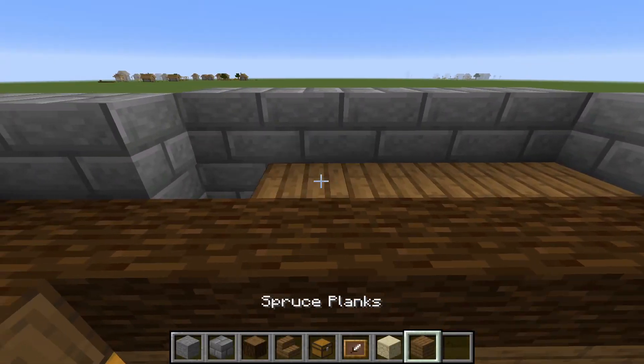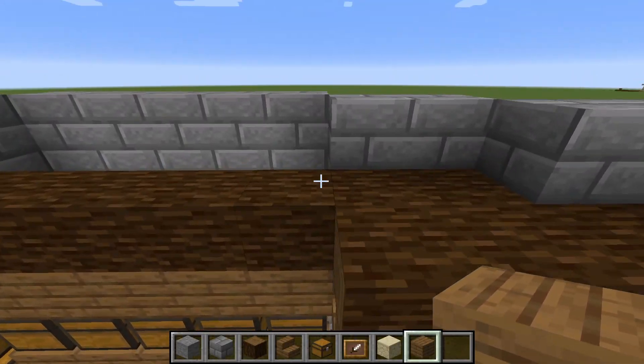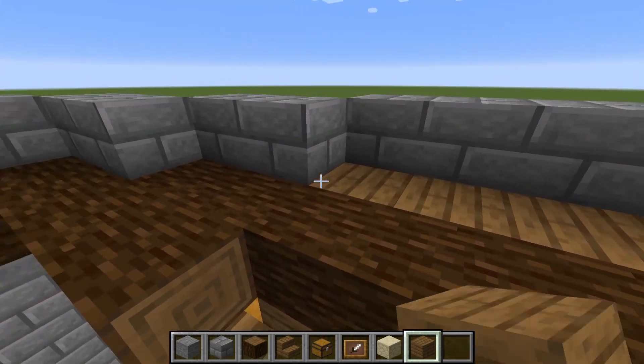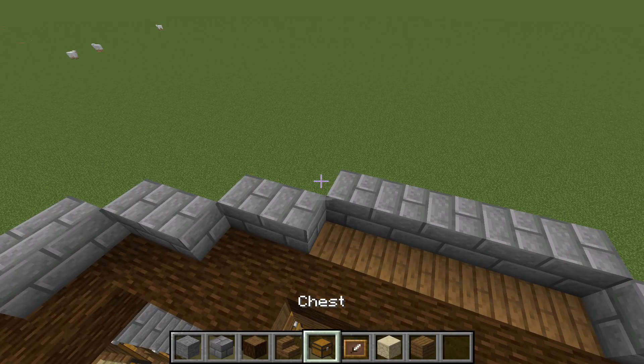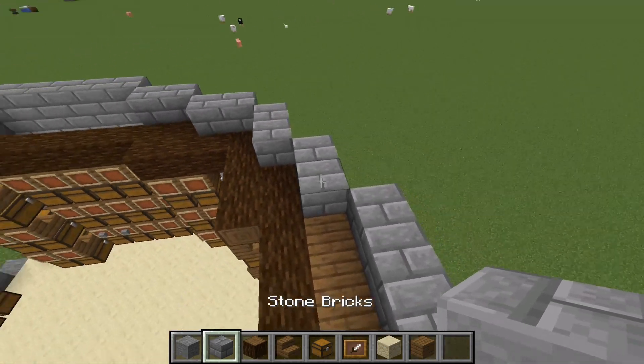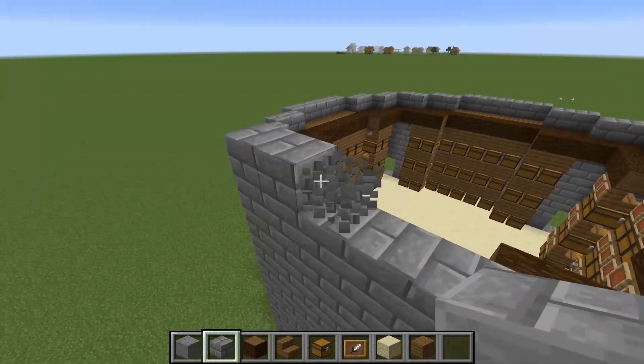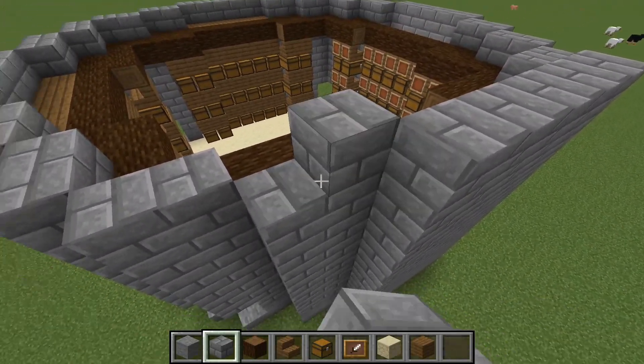We're going to fill in any gaps with any block variant — I'm going to be using spruce planks today. Then we're going to raise this up one more level, so it'll actually be bumped up by three instead of two from where we were.